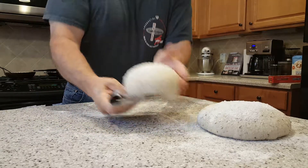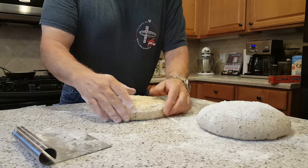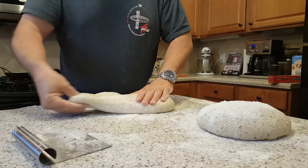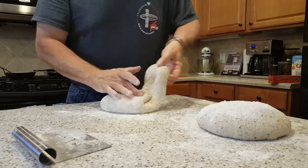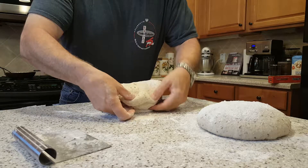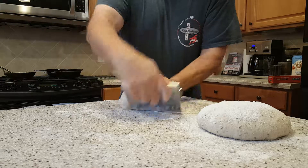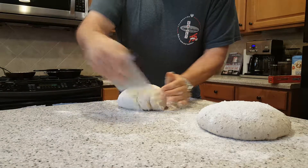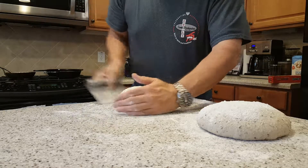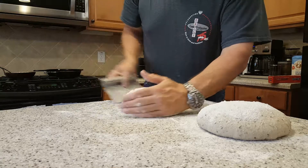So then you flip it over onto what was the top, and then what you want to do is add a little more structure by pulling it halfway over center, pull it out and over the top to the center, out and over the top to the center, and then bring it back over the middle. And then just hit it a few times with this. By folding it over like that you're adding a last little bit of structure so it kind of holds its shape longer.